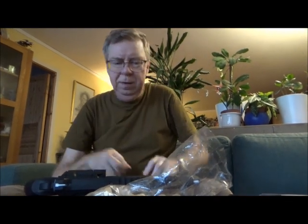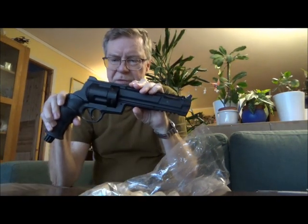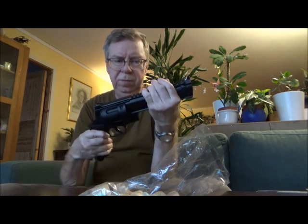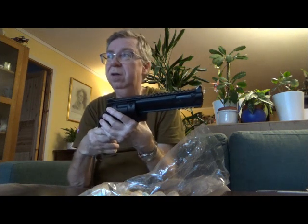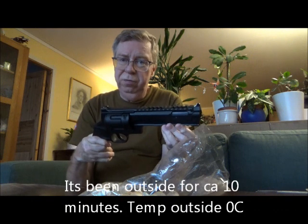Hello my friends, Runev again. In this video I want to try out my HDR68 to see how it performs when it's cold. It is literally ice cold — I have kept it outside for about 10 to 15 minutes, and outside the temperature is hovering just around the freezing point.